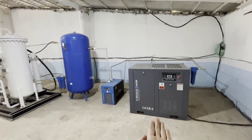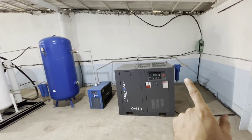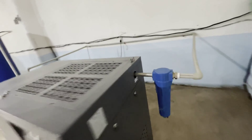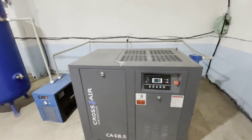As usual, it starts with the air compressor. In this case, it is an eighteen and a half kilowatt compressor. There's a filter. It's very dry here in the room — we even have filters on the ground. There's no moisture here as you can see. There's dust, but no moisture.